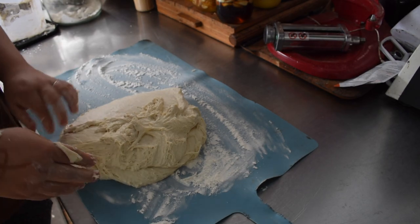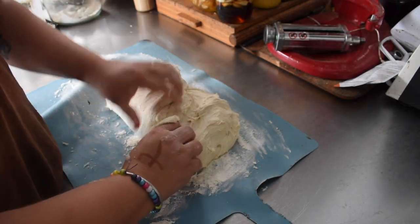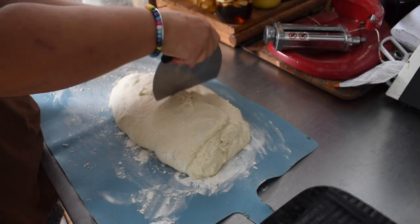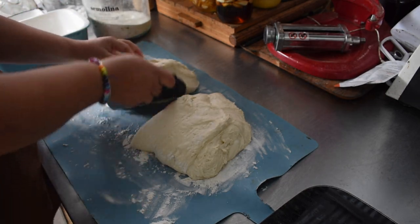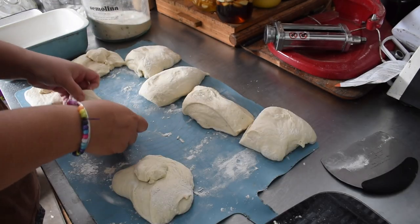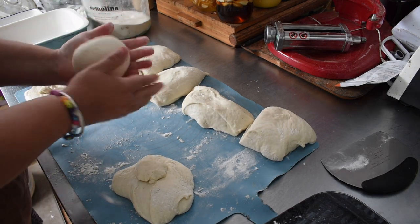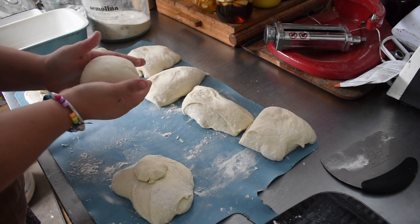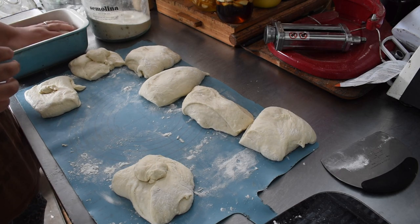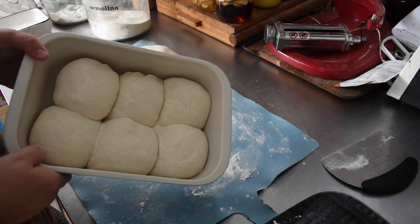I use semolina in the base of the trays and sprinkle some semolina over them as I put them in so the balls don't stick to each other. I create a nice tight skin over the shaped balls so they hold their shape in the fridge. I shape them all with firm tight skins and sprinkle them in semolina. They all get stacked into ceramic baking trays — I have two different sizes. I put cling wrap or beeswax wrap depending on what I've got on hand. My beeswax wraps have gone missing so I'm using cling wrap unfortunately — I need to make some more. Then they go in the fridge for the day and I'll bring them out about half an hour before I'm ready to bake them this evening.